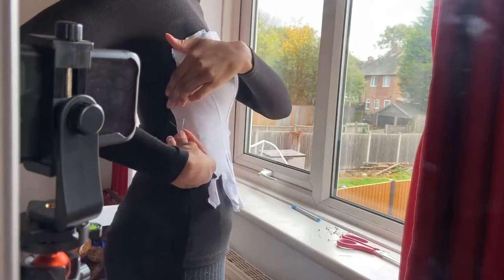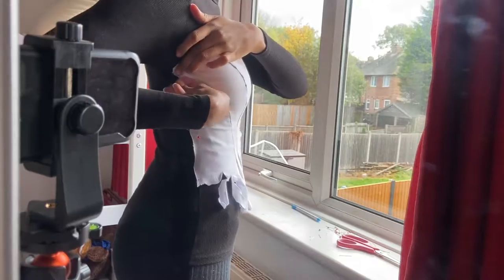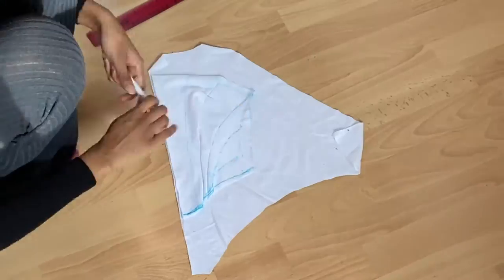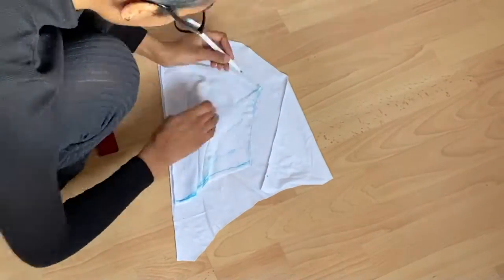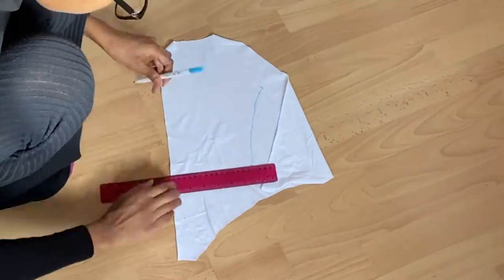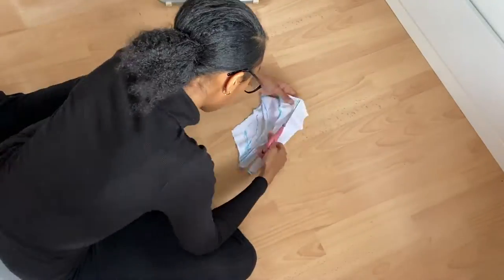Once I finished sewing, I repinned the sample to myself just to make sure I was happy with the fit. The next step was to make the back piece: I placed my sample on top of another piece of fabric, traced out the side seam, drew a straight line on the top and bottom, and cut it out.